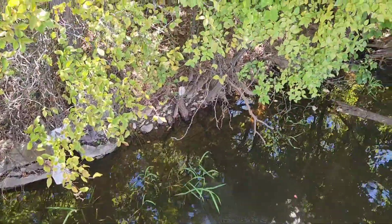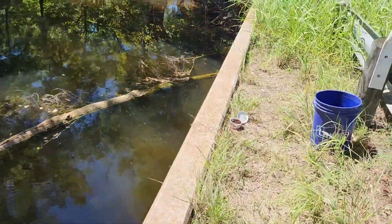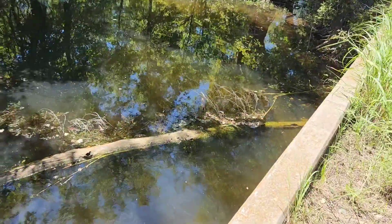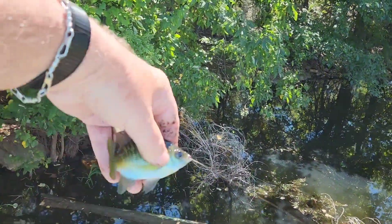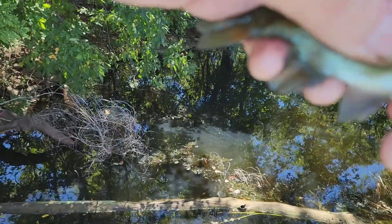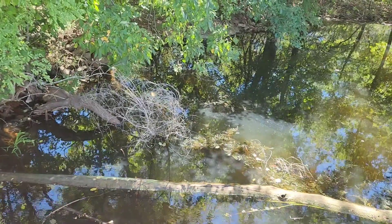Yep, little dude — oh man, another swallow. Maybe we can get it out — he swallowed it too much. So this is turtle bait again.